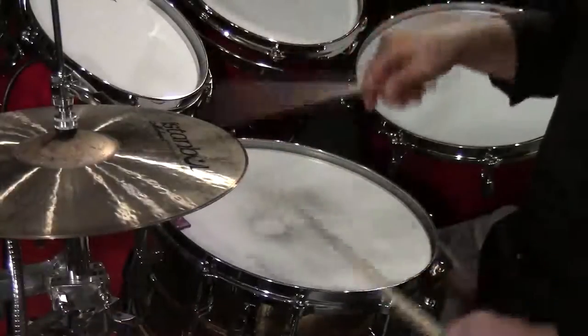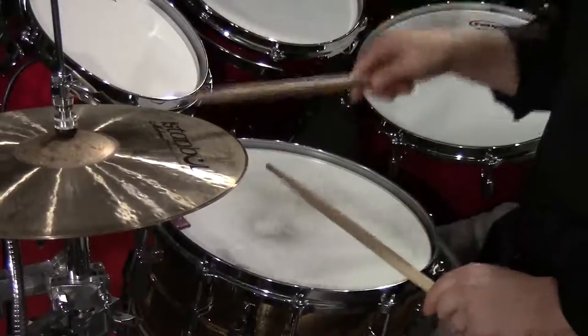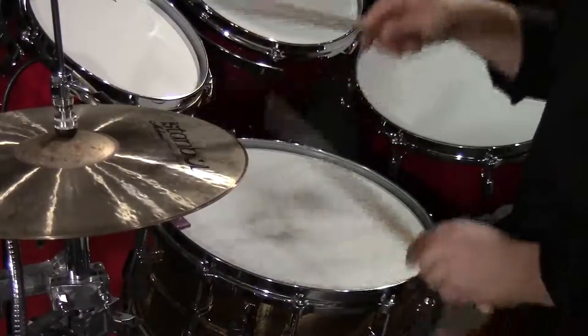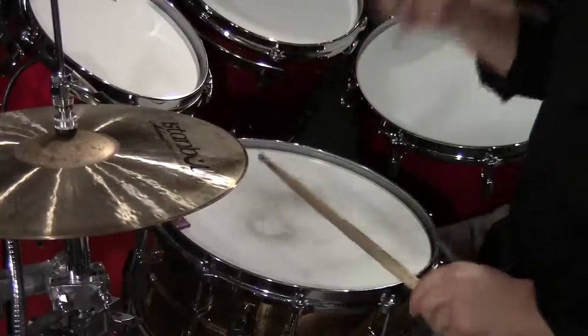Now I'm going to show you two bars of the downbeat accent on one, two, three, and four, against two bars with the accents on the ands, so you can really hear the difference between the two beats. Here we go: one and two and three and four.